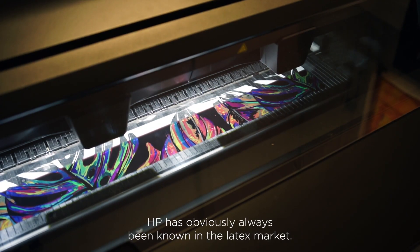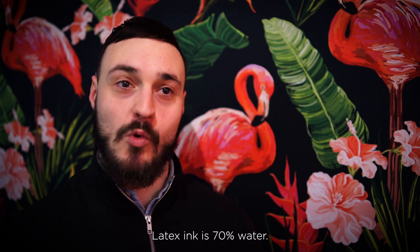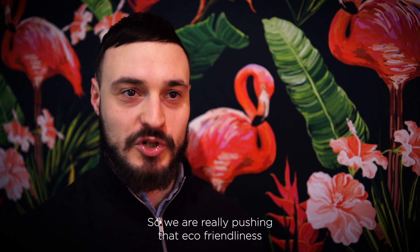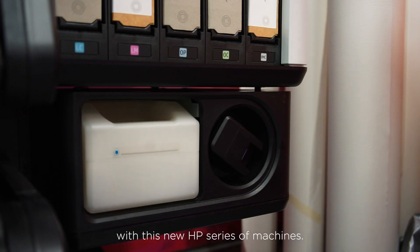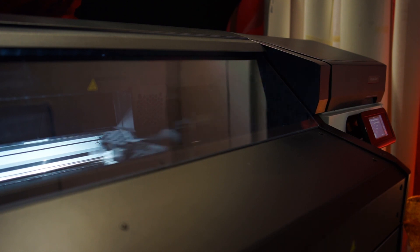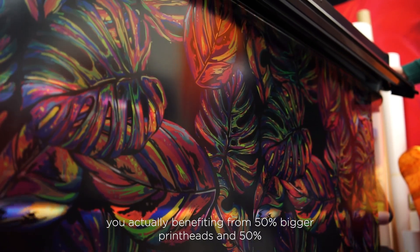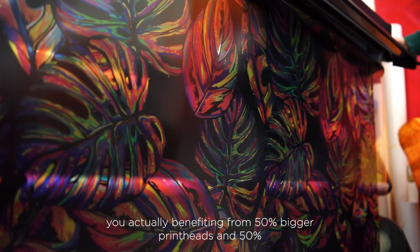HP has obviously always been known in the latex market. Latex ink is 70% water, so we are really pushing that eco-friendliness with this new HP series of machines. With the 630 series, 30% of the machine chassis is actually made from ocean-bound plastic. With the generation 4 technology in the 630 series, you're actually benefiting from 50% bigger printheads and 50% more nozzles.